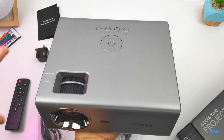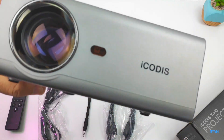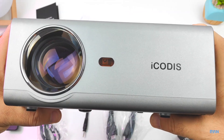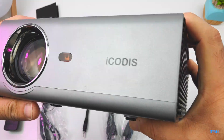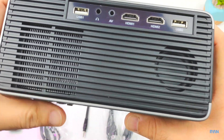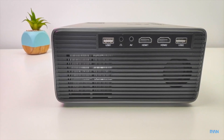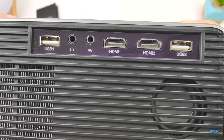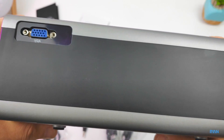Here we have the projector — the iCode T400. This is a portable unit; as you can see, you can just put it in your backpack. On the front you have a chrome bezel around the lens, the IR receiver, and the iCode logo. On this side there's plenty of ventilation, the speaker, and on the right you have two USBs, two HDMIs, one headphone jack, and one AV port.